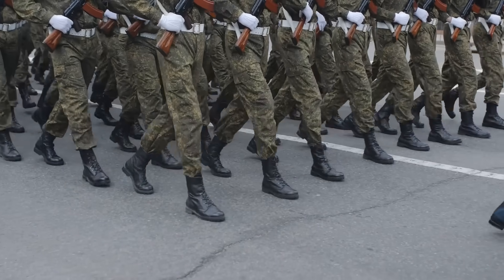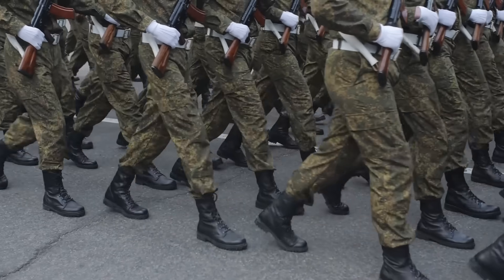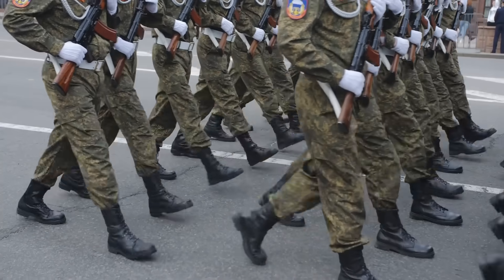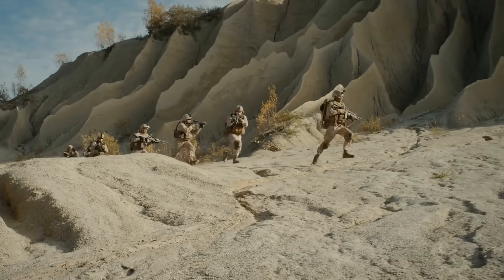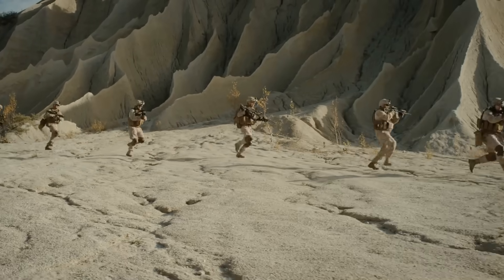If you've ever seen soldiers marching in perfect formation, kicking up dust on a training field, or trudging through rough terrain on a mission, you've probably noticed the one piece of gear they all have in common – combat boots. These aren't your average fashion statement or weekend hiking shoes. They're built for survival in the toughest environments, keeping feet protected, stable, and mission-ready in conditions that would destroy most footwear.